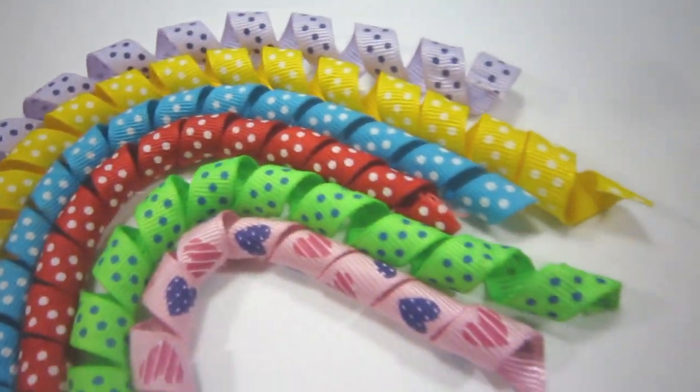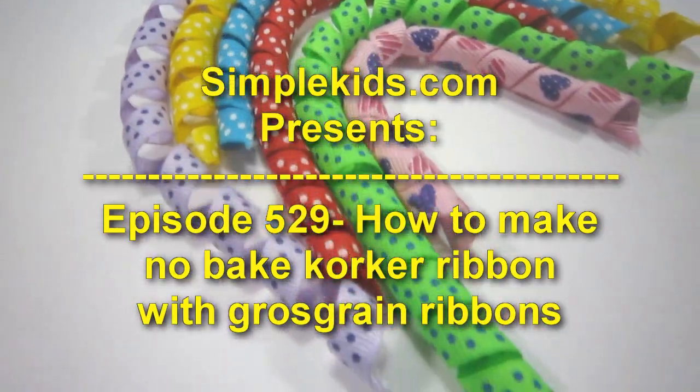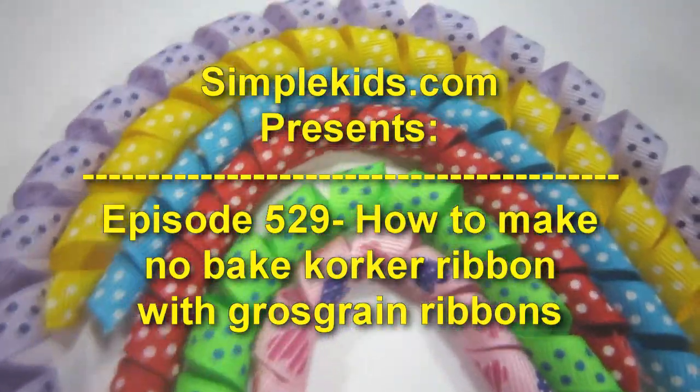Welcome to SimpleKidsCrafts.com, episode 529. How to make an all-bake corker ribbon with grosgrain ribbon.